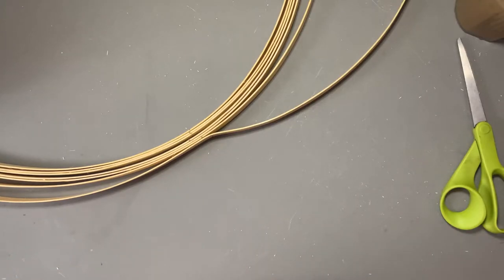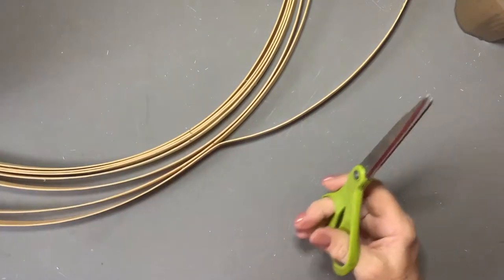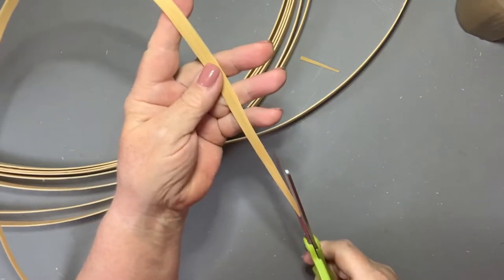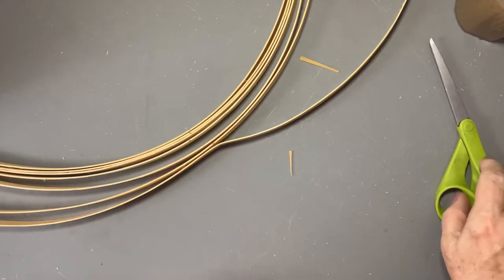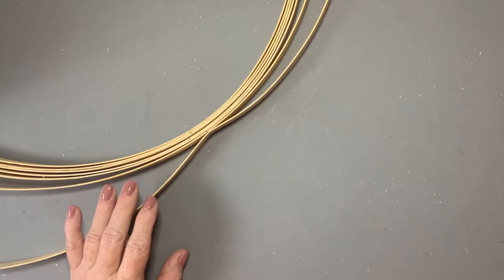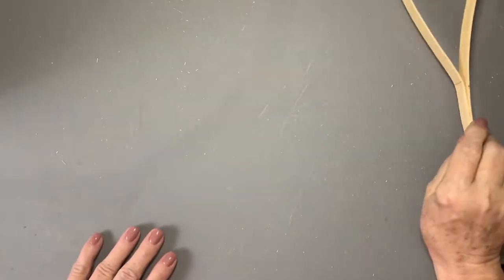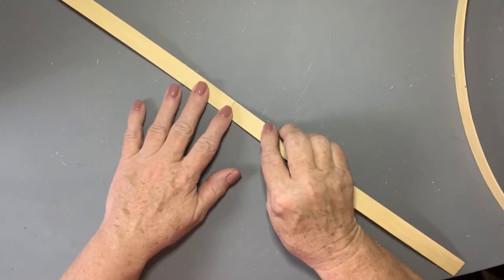The first thing I do before I start a round basket is grab my weaver. This happens to be three-eighths, and I put a nice long taper on it. It doesn't have to be quite that long, but there's our taper. I put it in my lap because once I lay these out there are not enough hands to do the cutting. The simple method I learned when I first started was to lay my pieces out in such a way that I would catch them as I was weaving around the basket.